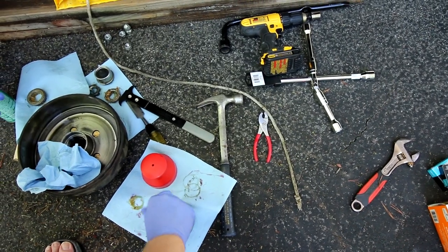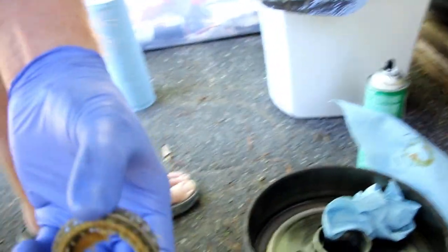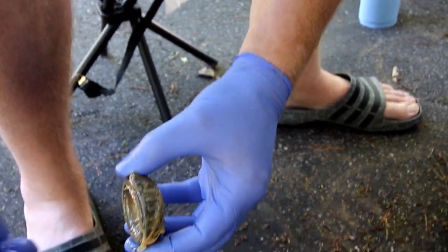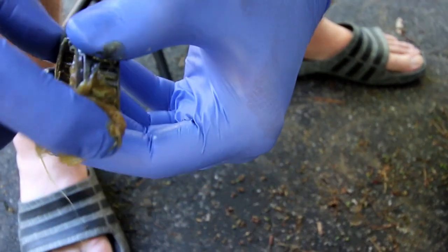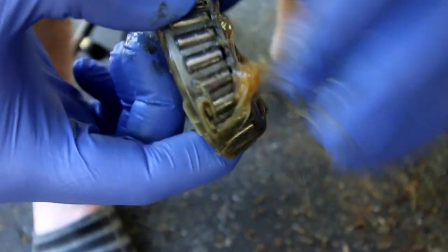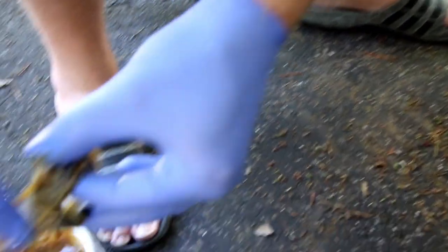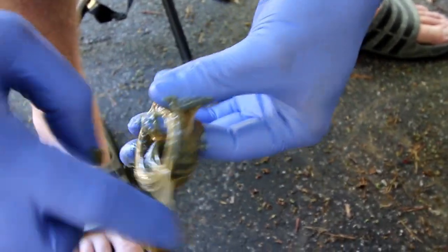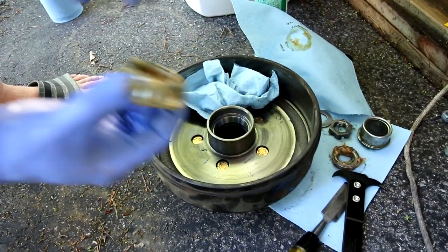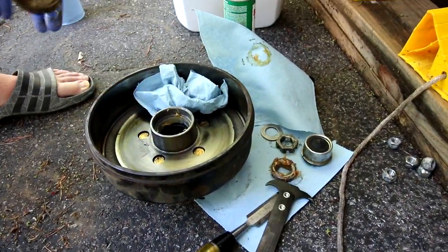Now we get to put it back together. I'm not crazy liberal with the grease but you do want to put more on so the bearing has grease to ride on, not just what's packed inside. Too much and it'll get past the seal and blow grease all over your hub or rim. The rear bearing goes in small end down so it fits in the race. I'll put a little grease in the race too.